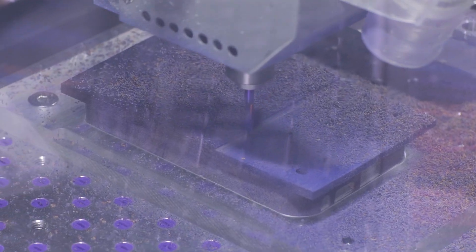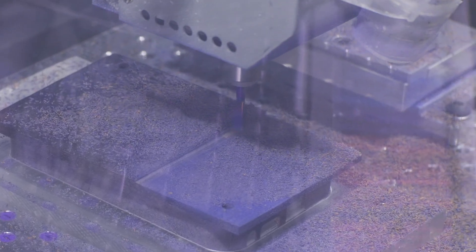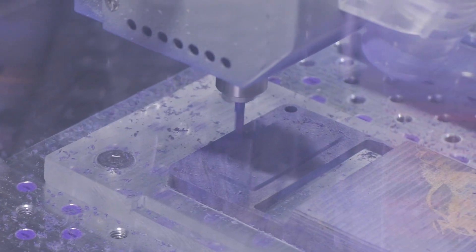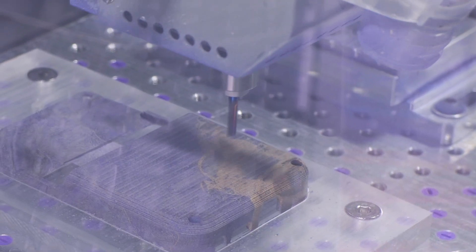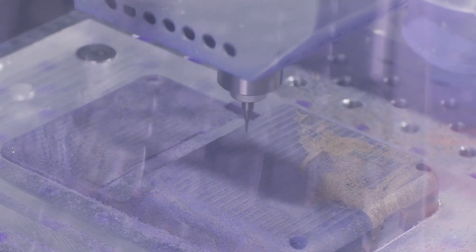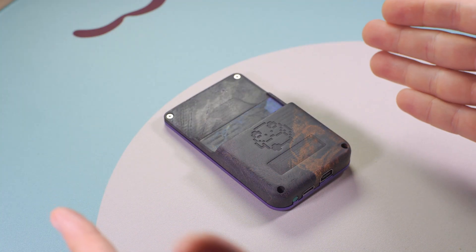With the part back on the mill, I start again with a facing toolpath, this time taking shallower cuts with a smaller step over. This is followed up with another adaptive clearing toolpath where the bulk of the remaining material is removed. Then it's a few more finishing operations to clean up flat areas, contour the round parts along the edges, and finally I finish up by engraving the obligatory froggo. And just like that we have a fully finished part where absolutely nothing went wrong.